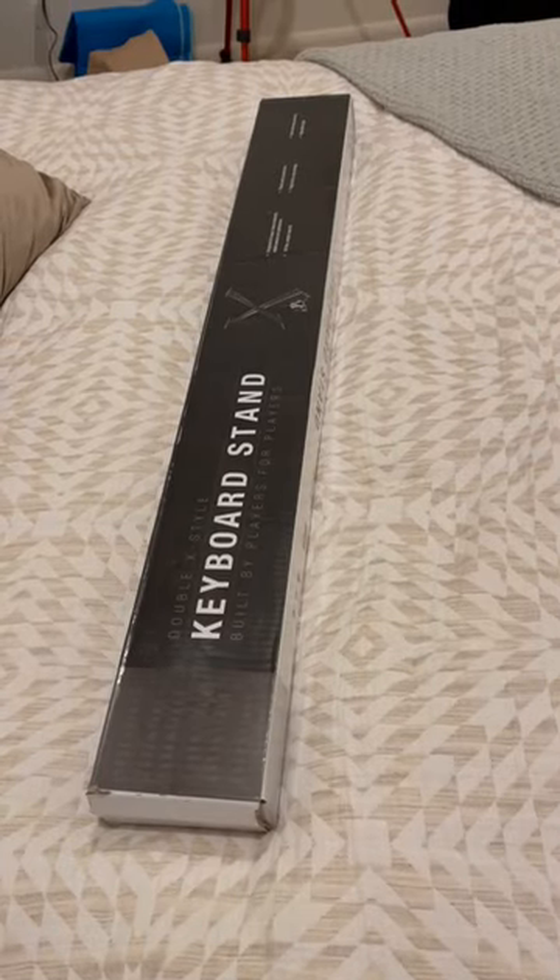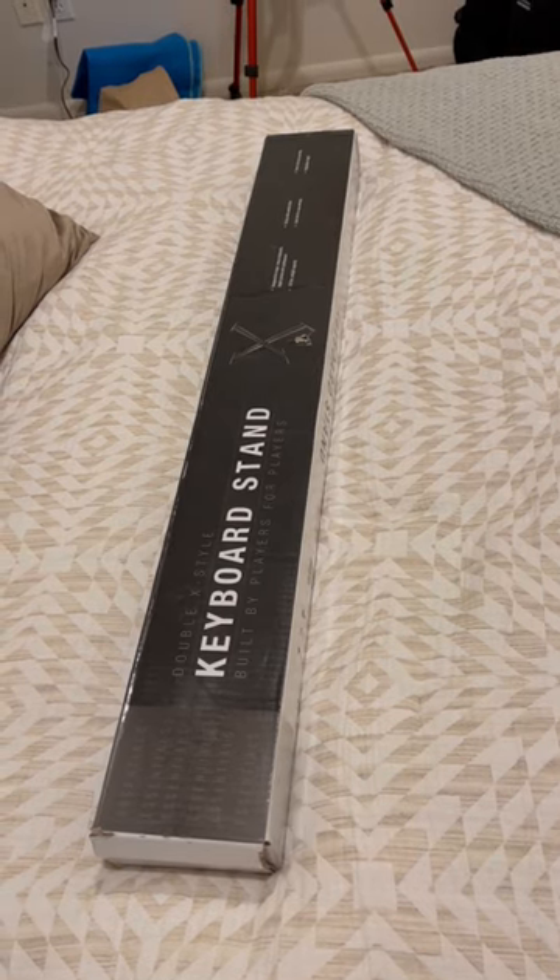Okay guys, today I'm gonna review a keyboard stand I just bought on Amazon. This is a double X style keyboard stand.